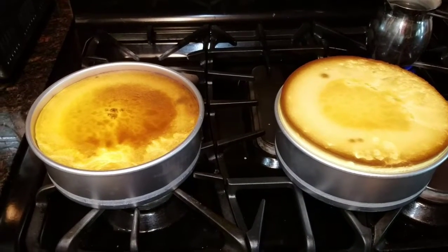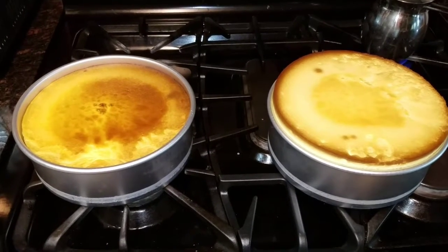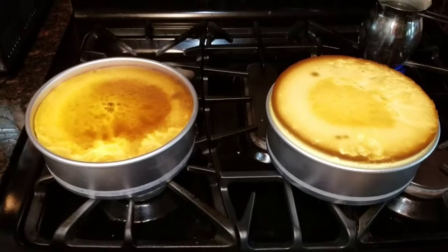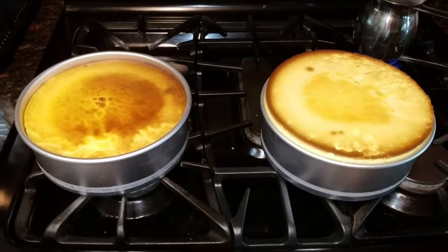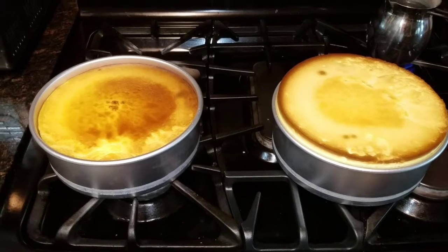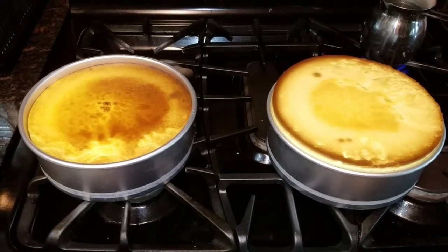Some caution when you're taking these out of the oven — they are very, very hot, so be very careful. You have to deal with the pan with the cheesecake and also the pan with the water, so you have to be extremely careful. Grab it well and do not let it drop. If you drop it, it's going to look like you spilled milk because the cheesecake hasn't settled yet.